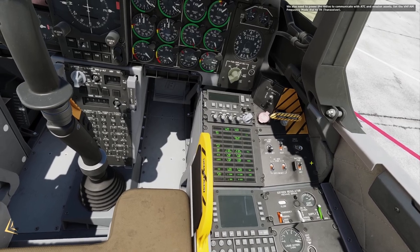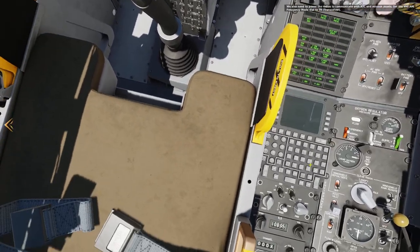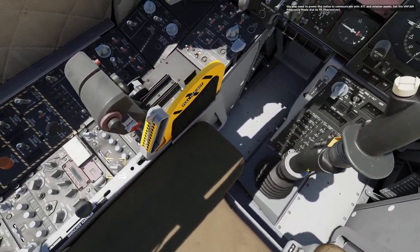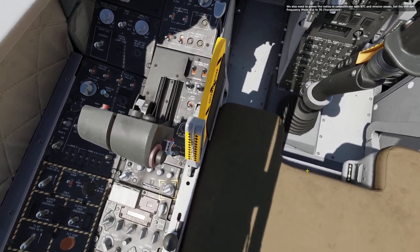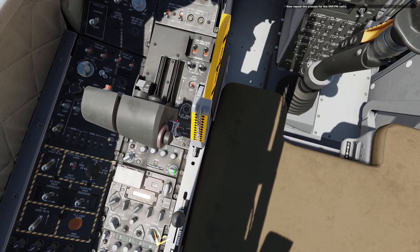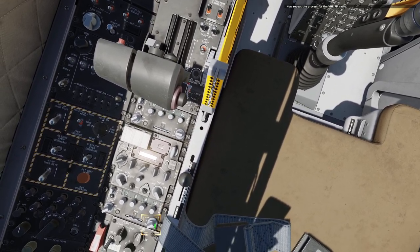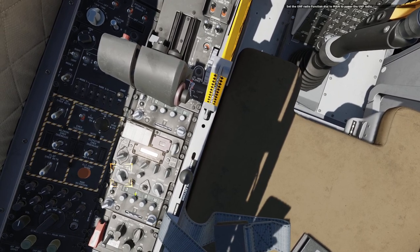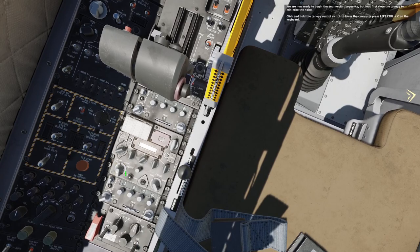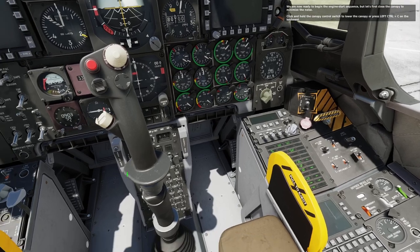We also need to power the radios to communicate with ATC and mission assets. Set the VHF AM frequency mode down to TR, transceiver. Now repeat the process for the VHF FM radio. Set the UHF radio function down to main to power the UHF radio. We are now ready to begin the engine start sequence, but let's first close the canopy to minimize the noise.